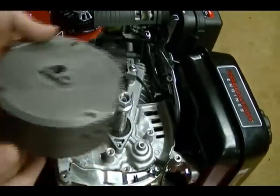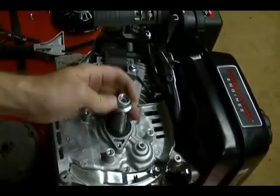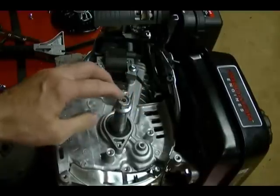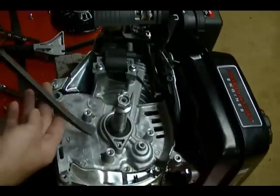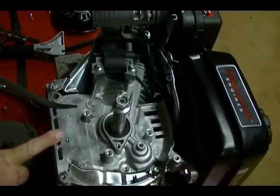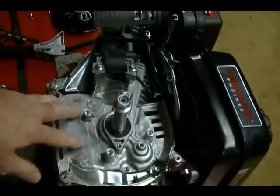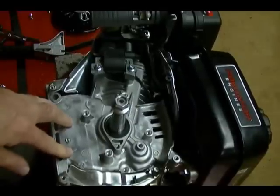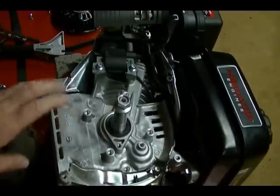If you use this type of method to remove this flywheel, you run the risk of damaging your crankshaft because you're hitting it with a ball-peen hammer — that's why I put the nut back on to protect the threads, to try to protect it as much as I can. Also, when you're putting your pry bar underneath the flywheel, you're applying pressure to the crankcase and you run the risk of cracking it. It also almost seems like the older the engine is, the harder it is to get the flywheel off, so proceed with caution.